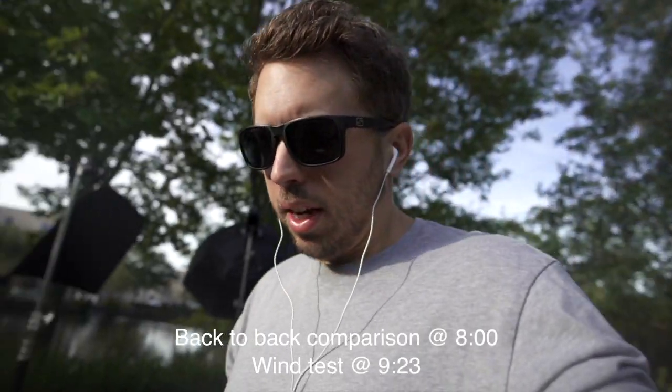Hey, welcome to another video. I wanted to bring you a quick test of the Deity V-Mic D4 Duo. I pre-ordered this microphone about three months ago. I think it's about 90 bucks.